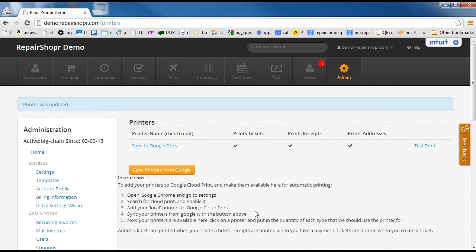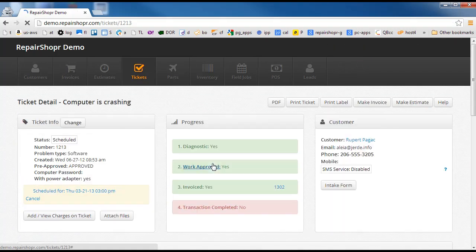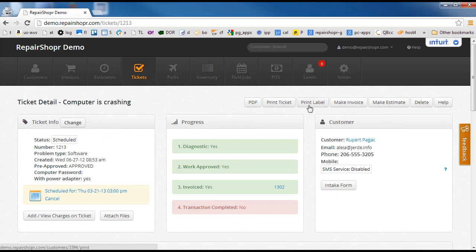So when that is updated, you're ready to go. Next time you make a ticket, you're going to see stuff automatically start printing. Once that is turned on, you're also going to see on the tickets and invoices a new button for print — print ticket, print label — those will automatically just fire off a job. Three to five seconds later, a print job is going to come out. That's the quick overview of how Google Cloud Print works.